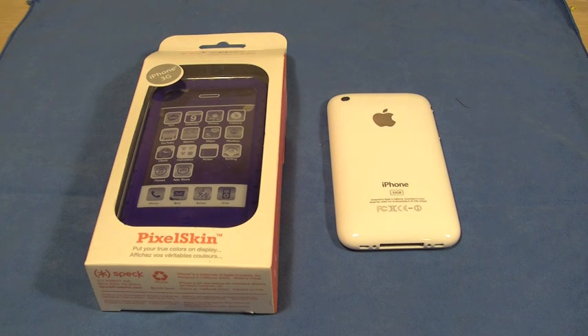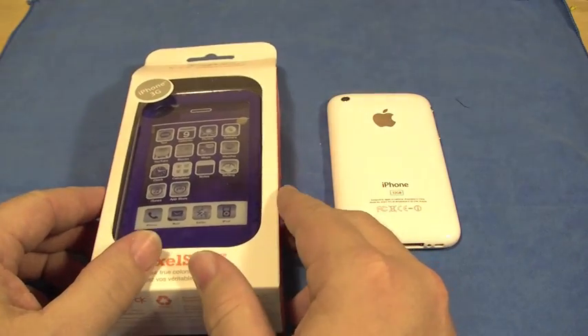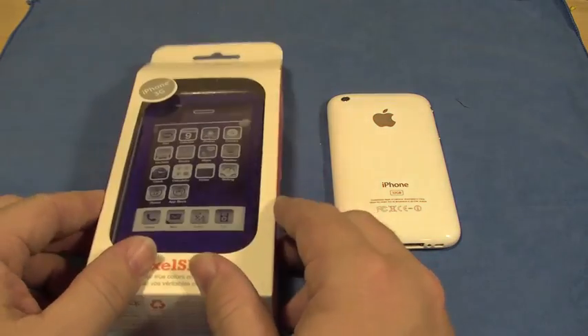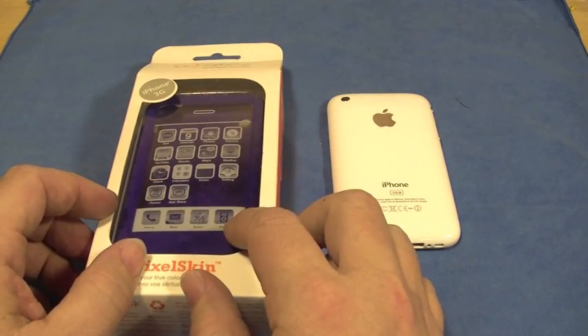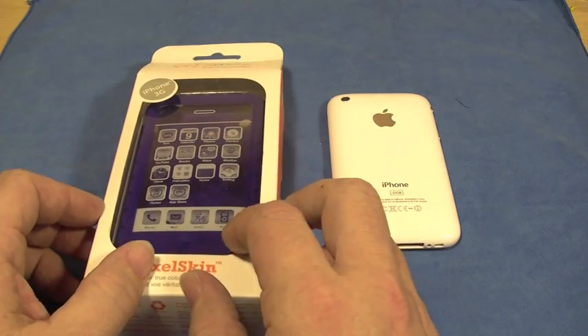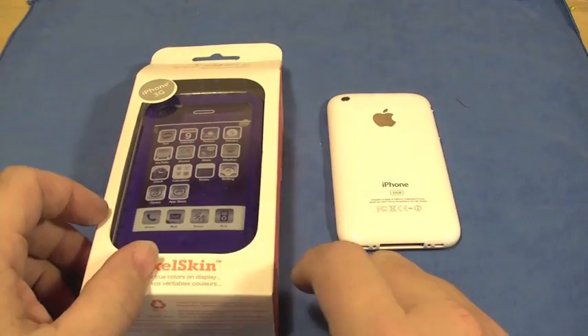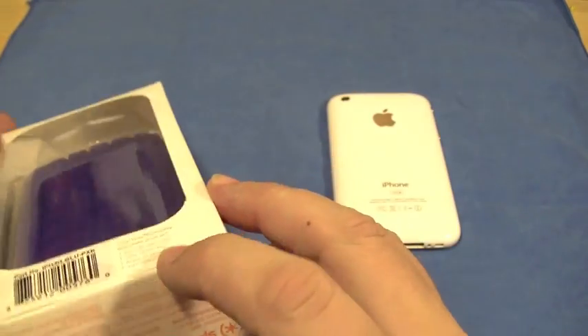Good evening YouTube, this is MTP Flyers with a long overdue unboxing of the SPEC PixelSkin. I've heard nothing but good about this and I've never actually tried it out. What we're going to do is one of my rapid videos where we go ahead and unbox it, throw it on, give my first impressions, then come back a couple days later and splice them together so you guys get an unboxing and review all in one shot. Without further ado, let's take a look at this.